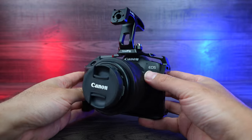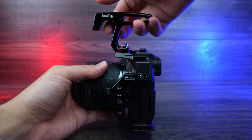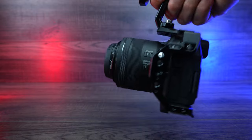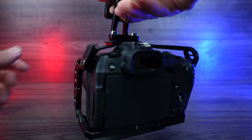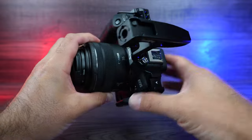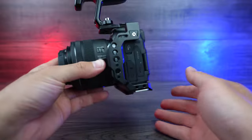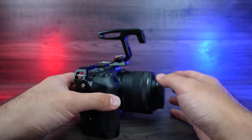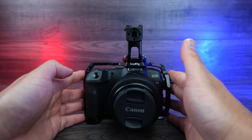There we go — now we've got the SmallRig handle installed onto our cage. This is super handy because you can hold your camera nicely, and when you walk around you're not putting any pressure on the camera itself — it goes right onto the cage, and it's super strong and sturdy. We have the extra cold shoe space and an extra port where you can screw something else in. Lots of different options to build out your rig, and that's what it looks like. I highly recommend this cage — it is amazing.